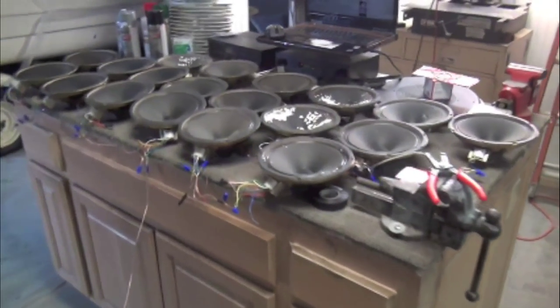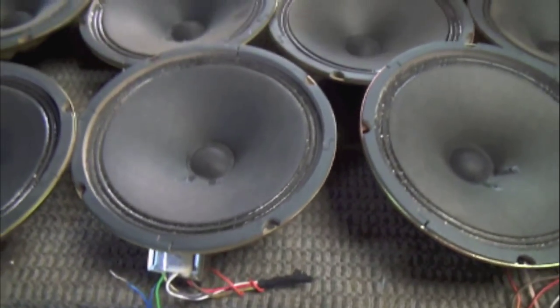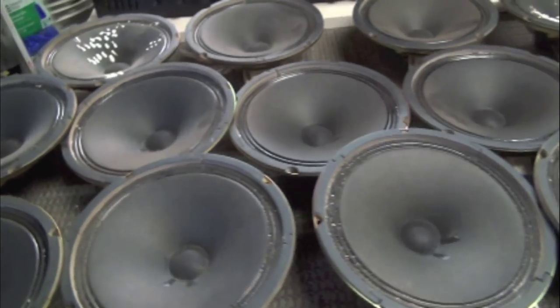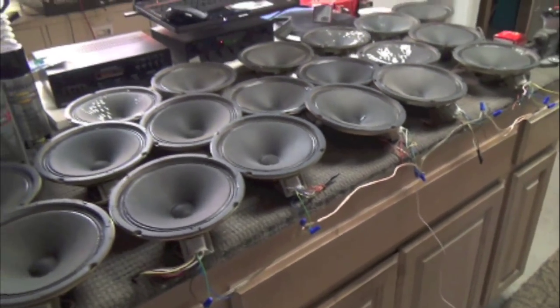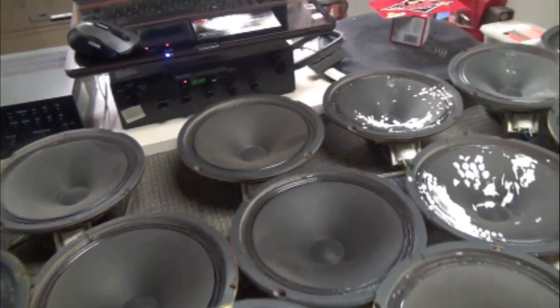I rewired every speaker and put them all on the green wire, so that gives me 2 watts per speaker. It really does make a big difference — huge. It sounds so much better, clearer and powerful now.